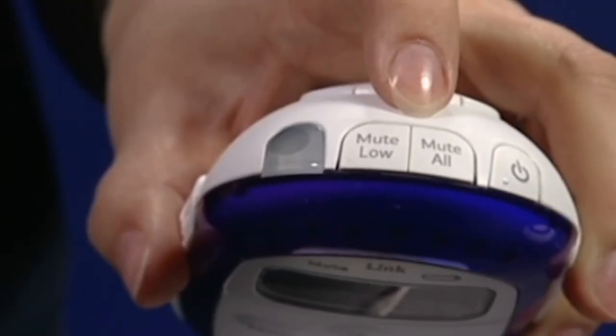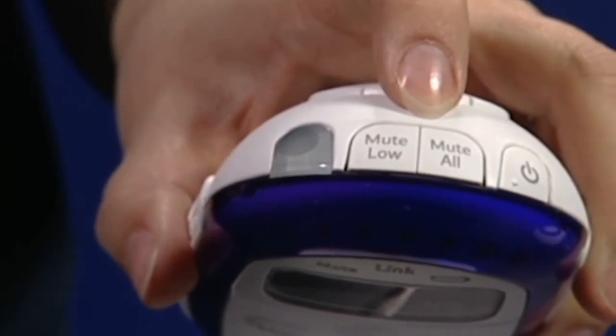You can set the monitor up so it only alerts you when a noise hits your chosen volume. For example, if you want to be alerted to your baby crying but not alerted to small sounds or movement, this can be done with the cry alert function using the mute all or mute low button.